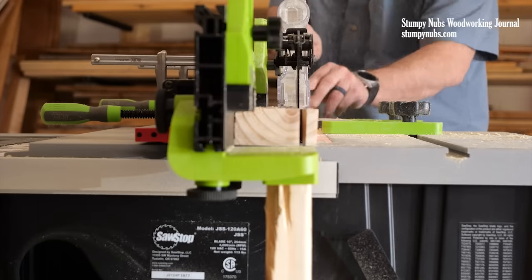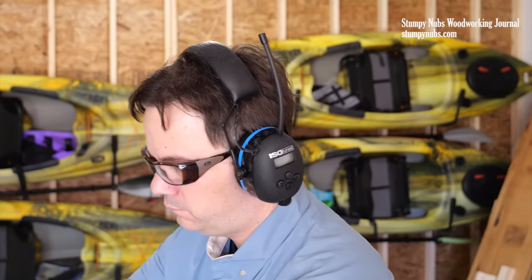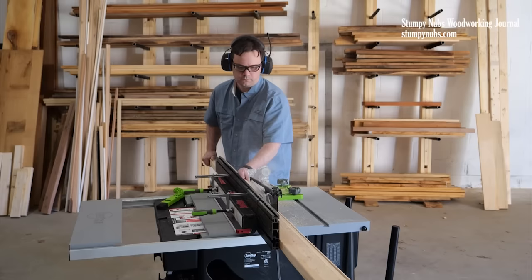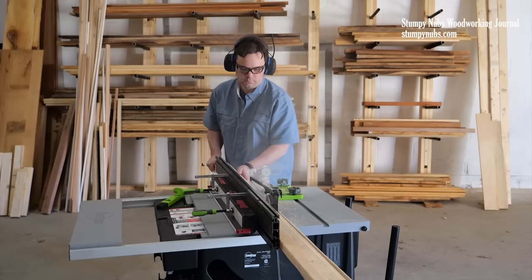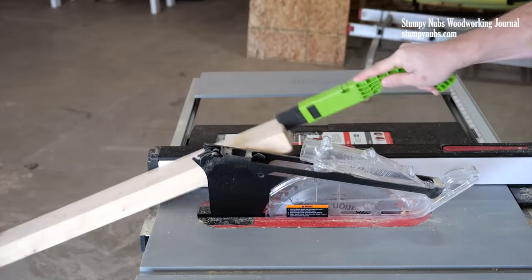This changed my table saw. I'm not kidding. It made my small job site saw so much safer and easier to use. My rip cuts became crisper and straighter. It became easier to cut lumber of all sorts, including sheet goods. I no longer have to worry about work pieces flipping up at the end of the cut.